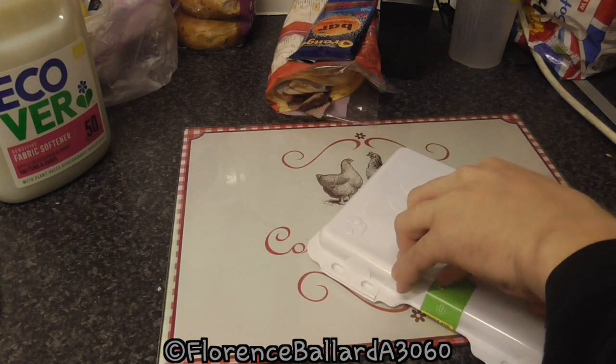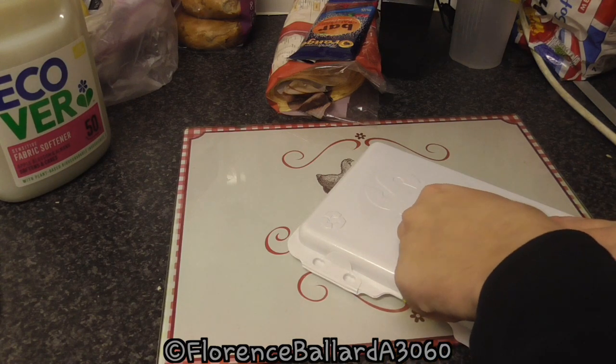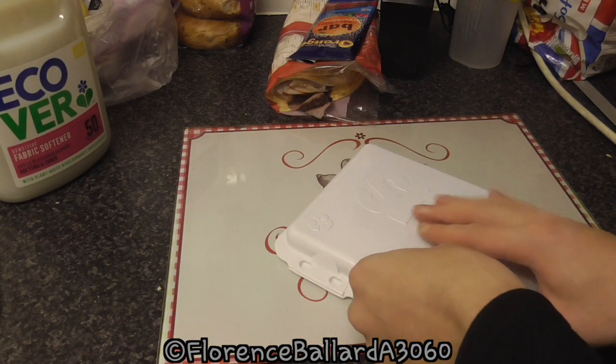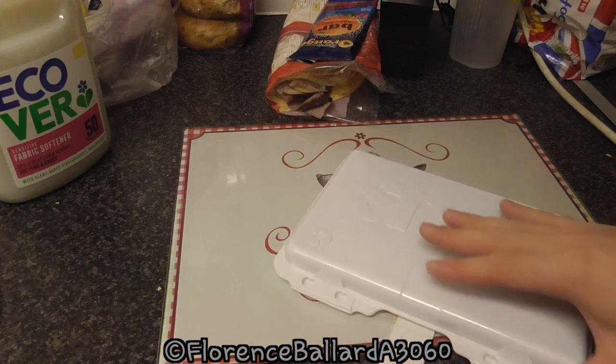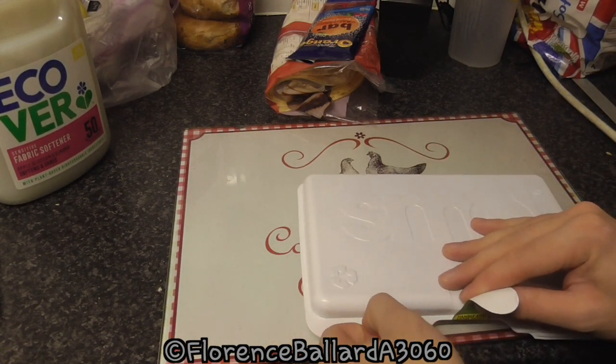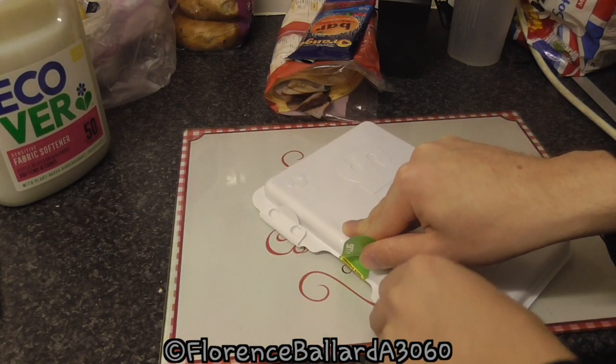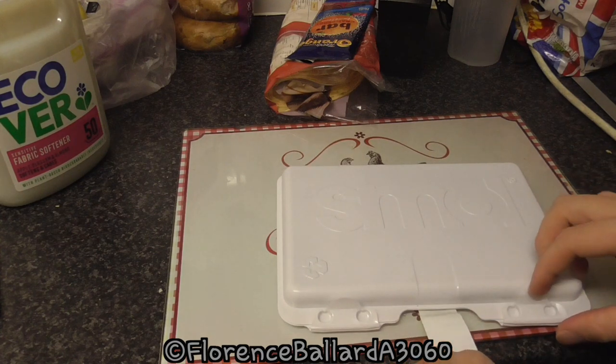I'm going to try and see if we can pull this off without ripping it. There we go, comes off easily. And there's your latches that you pop. Sounds quite good. I'm not too sure what they look like or what to expect.